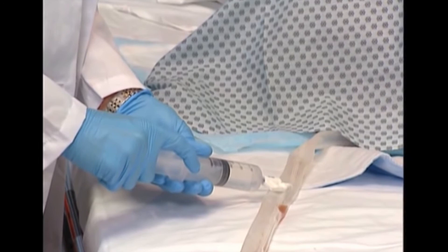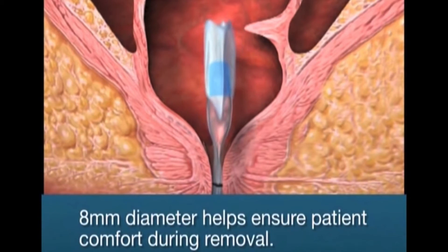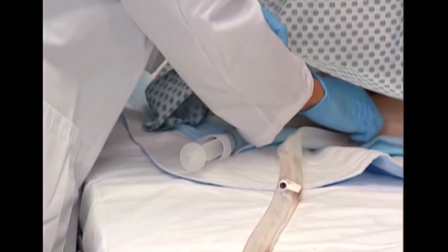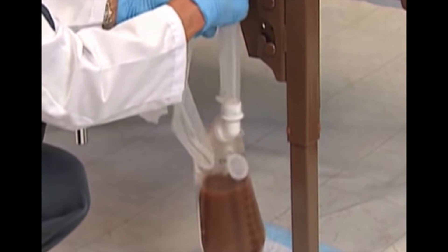The soft flexible catheter is capable of collapsing to a very small 8 mm diameter. This ability to collapse helps ensure patient comfort during removal and helps prevent prolonged dilation of the sphincter, helping minimize the risk of loss of sphincter tone. Disconnect the syringe and discard according to your facility protocol. Hold the catheter as close to the patient as possible and slowly slide it out of the anus. Dispose of the device in accordance with your institutional protocol for disposal of medical waste.